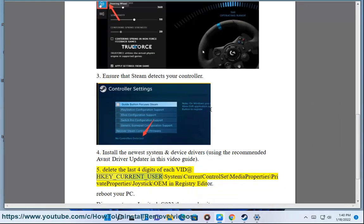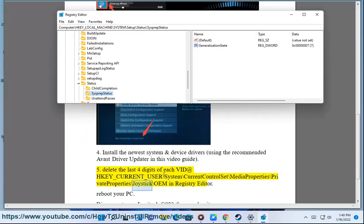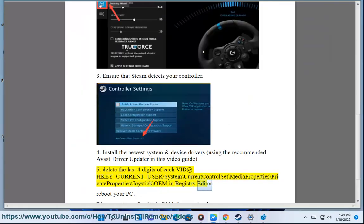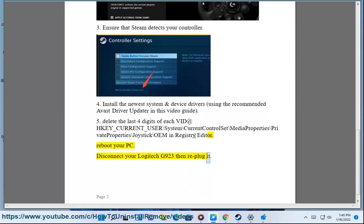Delete the last 4 digits of the HPID at HKEY in the registry. Then reboot your PC, and disconnect your Logitech G923 then re-plug it.